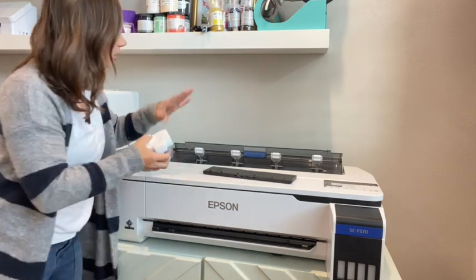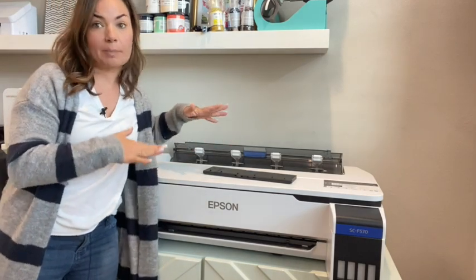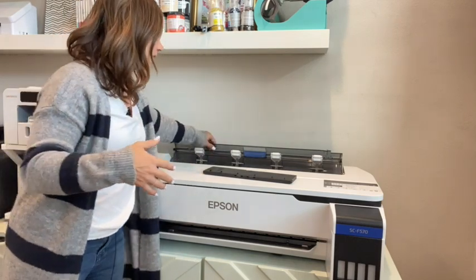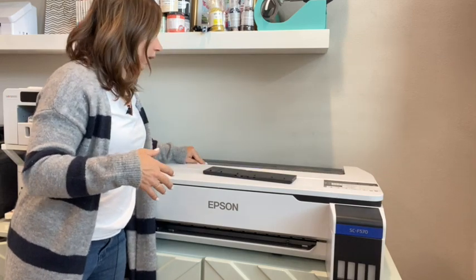Do this unpacking in the location where you are going to keep your machine. This is where I'm going to be keeping my F570, so this is where I'm doing the unpacking. It would be easier to do it on another table, but you want to move it while it still has those protective pieces in there, so it's a good idea to do this in the final location.